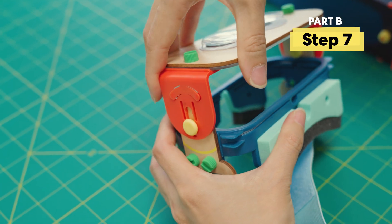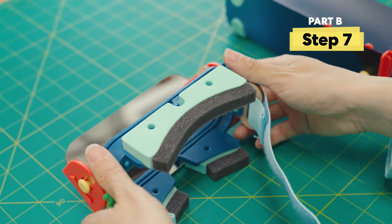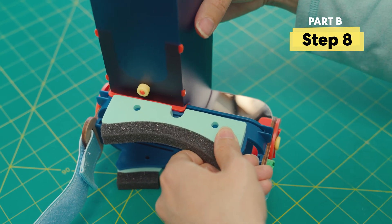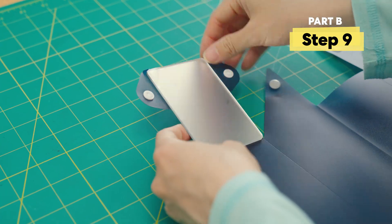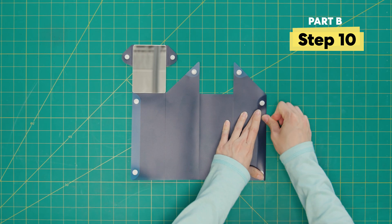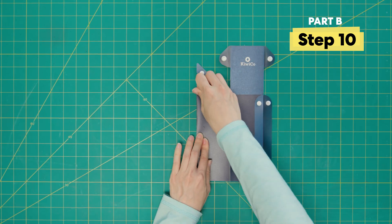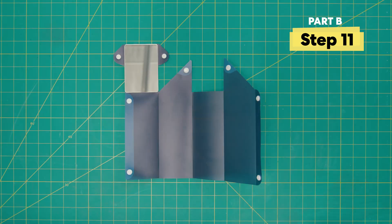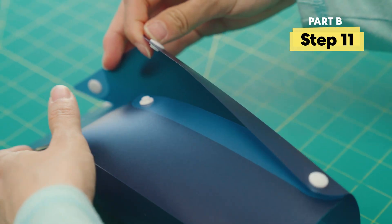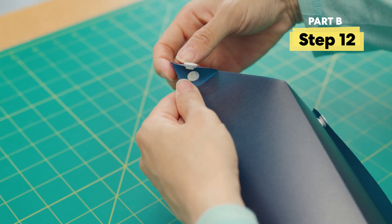We'll need the goggles for this next part. Push the frame piece in until it clicks, then rotate the frame down. Place the periscope on top of the goggles — this red piece should slot in here. Try sliding the periscope left and right to help lock it into place. With your other frame piece, peel off the film on the mirror. Fold each piece over one by one along these lines, pressing down firmly along each crease. Then fold the top piece over and click it into place.